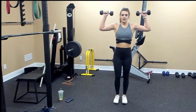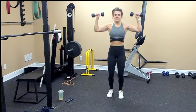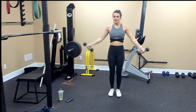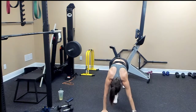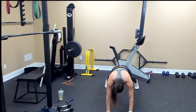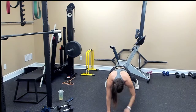Weighted jacks, going for ten — ten, eight, six, four, two, one. Shoulder tap — ten, nine, eight, seven, six, five, four, three, two, one.